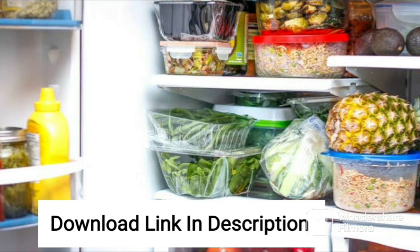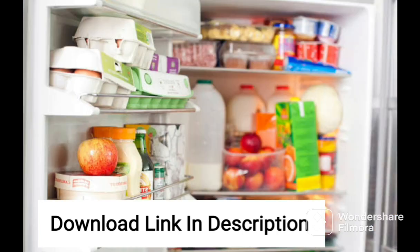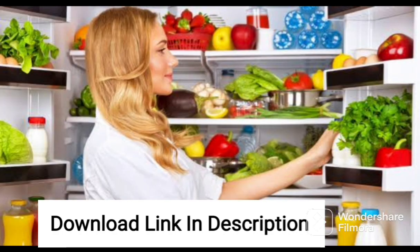The Samsung 255L 3-Star Direct Cool Single Door Refrigerator is a great choice for those looking for a spacious, energy-efficient refrigerator. With its luxurious luxe brown color and sleek design, it will add a touch of elegance to any kitchen. The base stand with drawer is an added convenience that provides extra storage space for items that don't fit in the main fridge area.